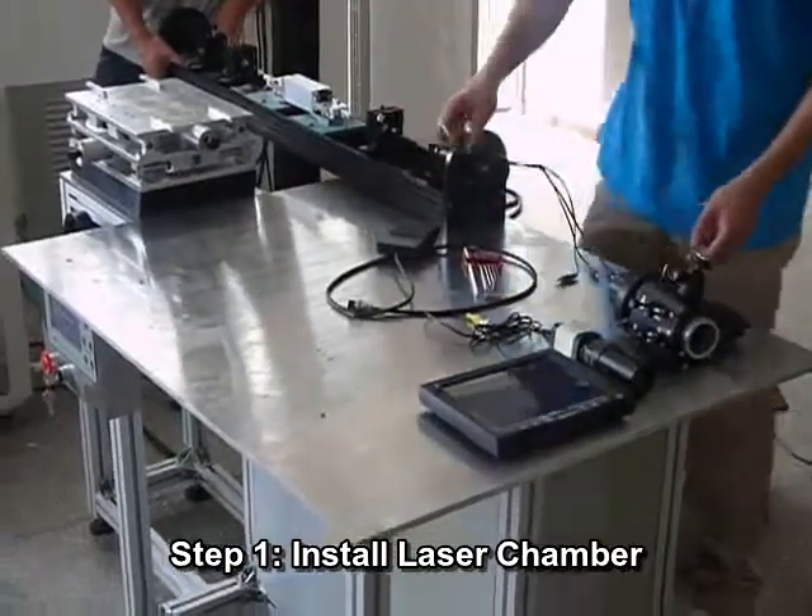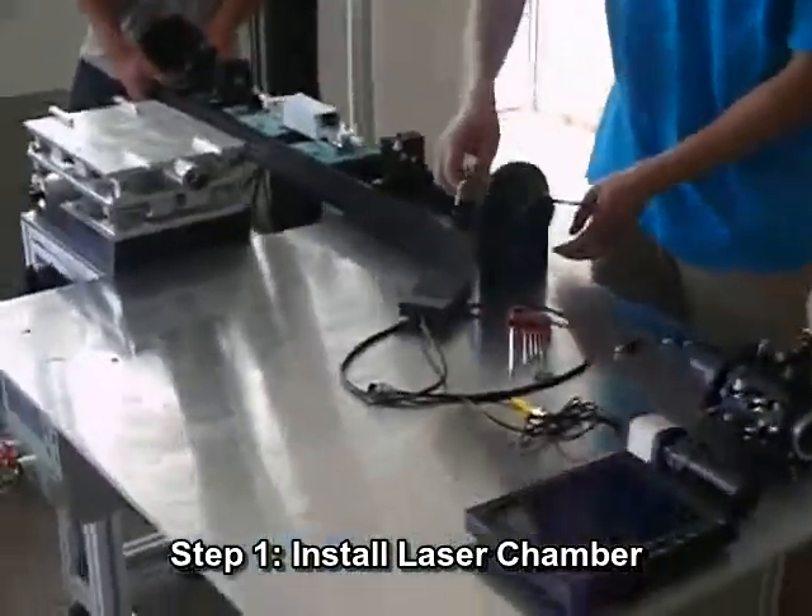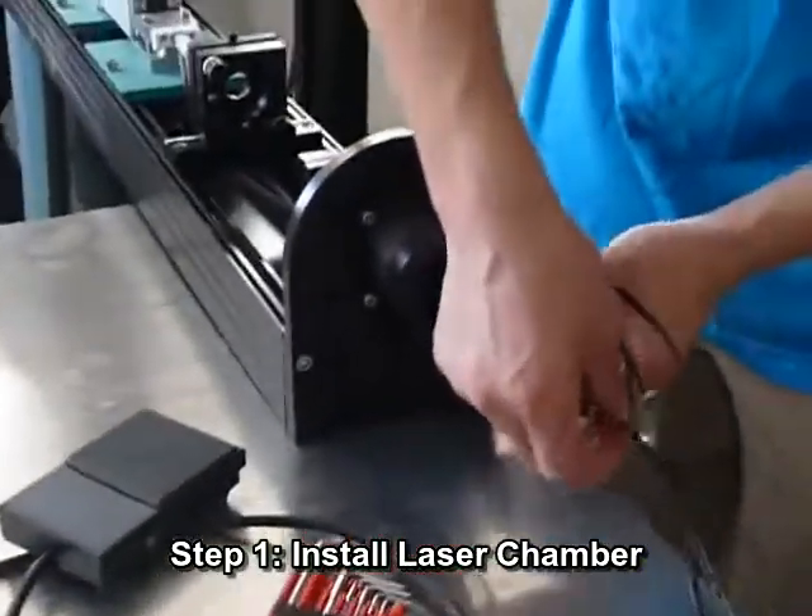Thanks for choosing the main laser channel letter welding machine. Now let's see how to install the whole system when you receive the machine.